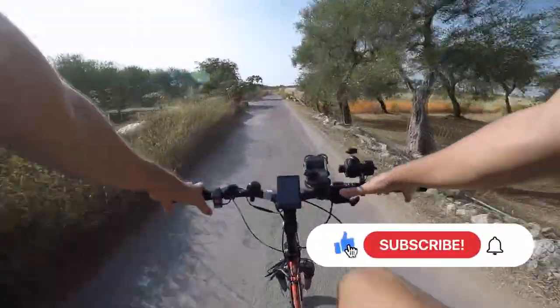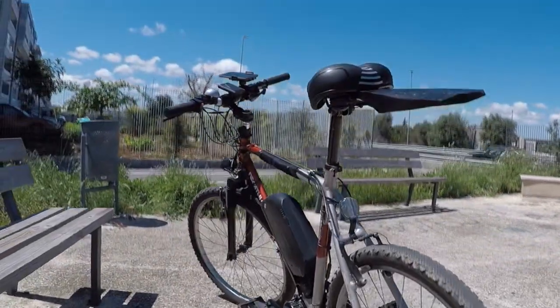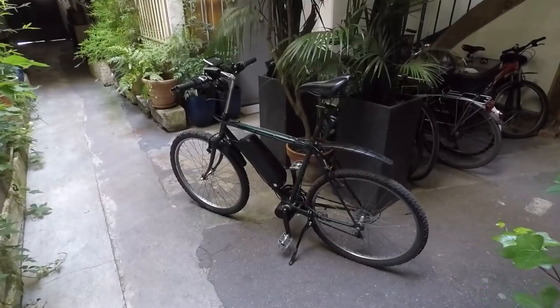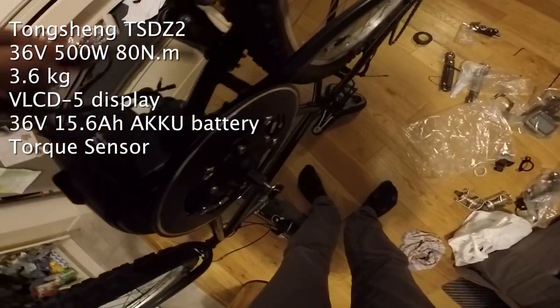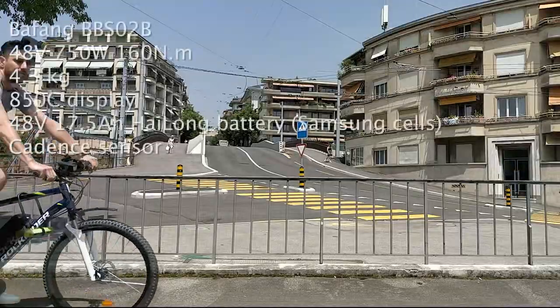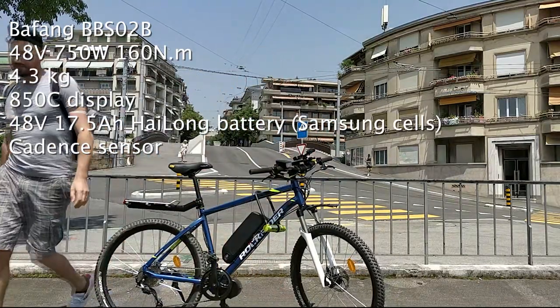Hi everybody, this is Luke. In this episode I'm going to talk about my second ever e-bike build, the old red Rockrider from the 90s, that you might already have seen in one of my videos, equipped with the Bafang BBS02B, the 36V 500W version. Just to give you a little bit of context, my first experiment building an e-bike was on a second-hand French bike on which I installed a Tongsheng TSDZ2, 36V 500W mid-drive motor. And then the third one was again a Rockrider, but this time a brand new ST540, with a powerful 48V 750W Bafang BBS02B. Yes, there are many variants for the same Bafang model.